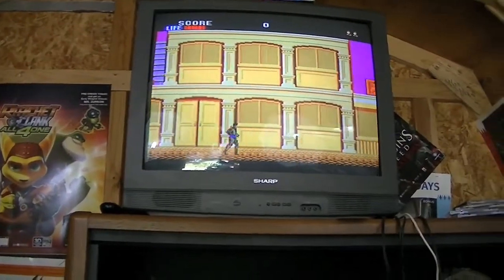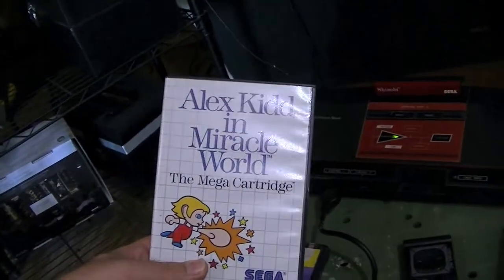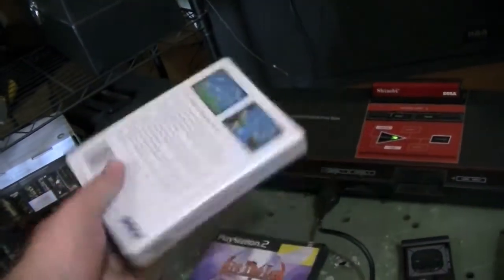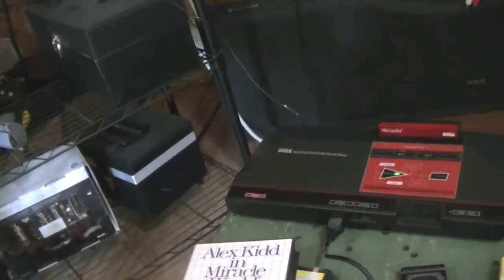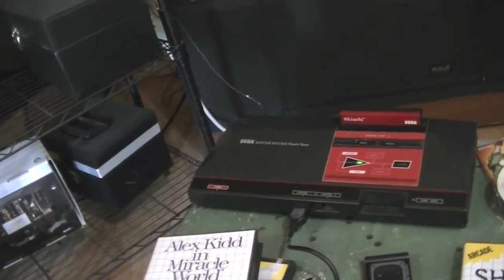If you guys want some video of Shinobi or Alex Kidd in Miracle World, just to see what it's like, I'll probably throw some up here in the next little while, just so you can understand what I'm talking about. The other thing is that I think the buttons on Alex Kidd are backwards from like Mario Brothers, which I cut my teeth on. So that's part of the problem there with me as well.